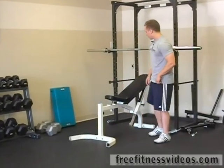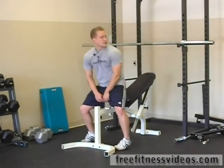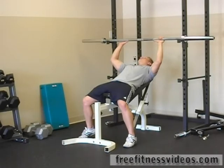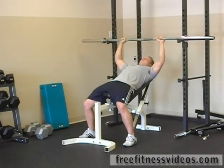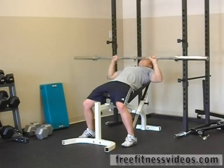For the incline press, you want to set your bench at about 30 degrees. Sit in, spread your hands out evenly, lift down to the chest, and press up.